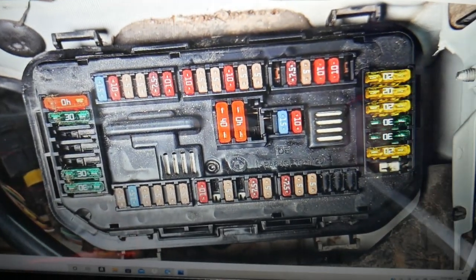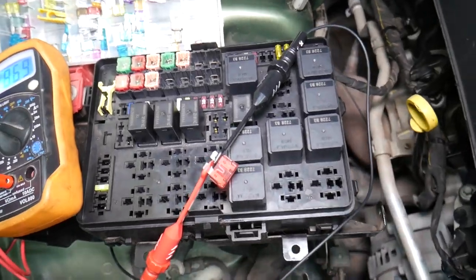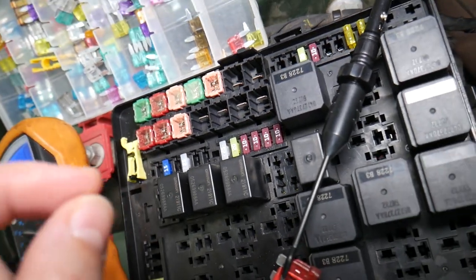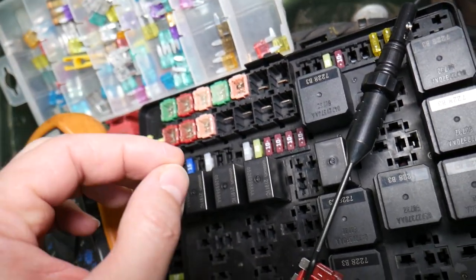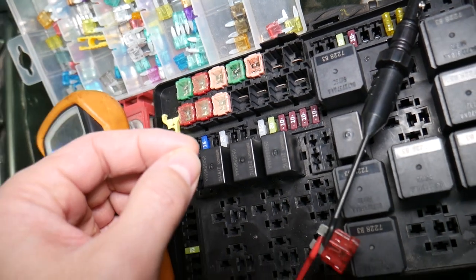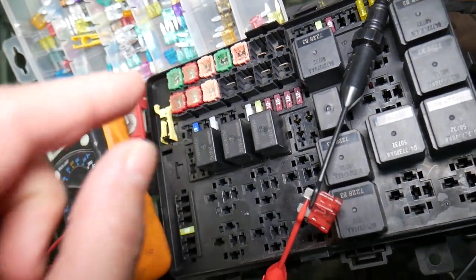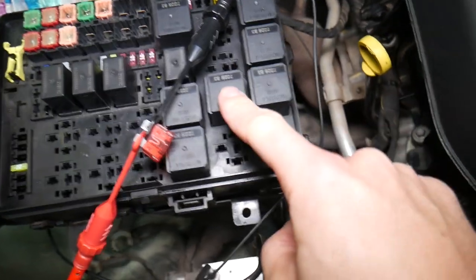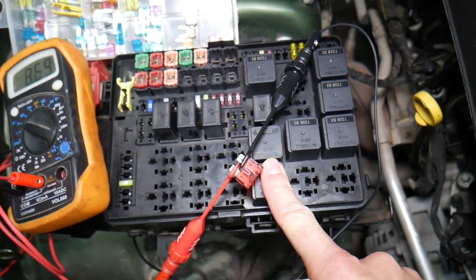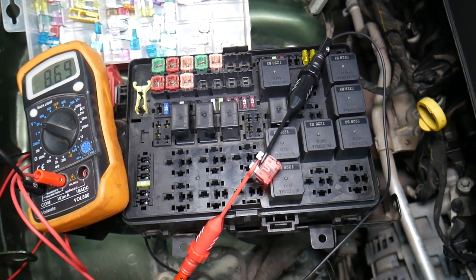Before we continue, let's explain why it's always a good idea to test fuses and relays. It's super important because often you may think you have a good fuse, but it could actually be a bad one — and with different kinds of fuses it's sometimes really hard to tell. If you think it's good but it's actually bad, you may end up spending time and money on parts and repairs that you don't need. Always test fuses — it only takes a few seconds. We'll put a link to a special video that will teach you how to test fuses and relays, so you can eliminate that unnecessary possibility. Check the links in the description below.